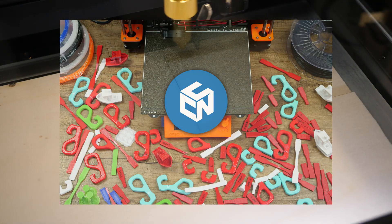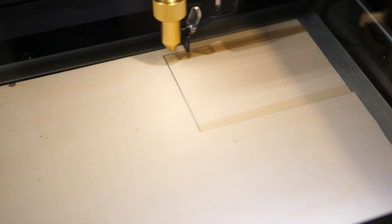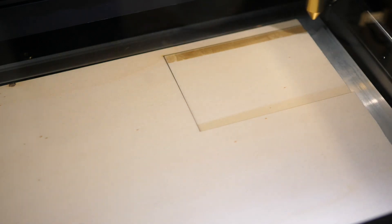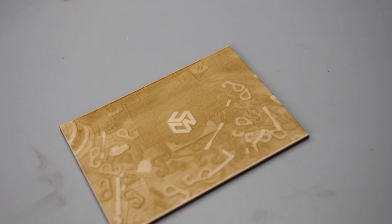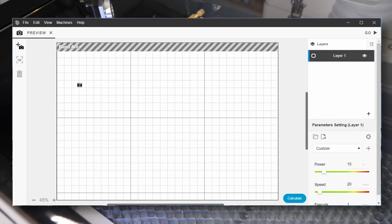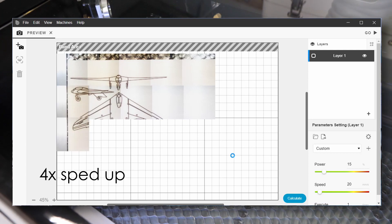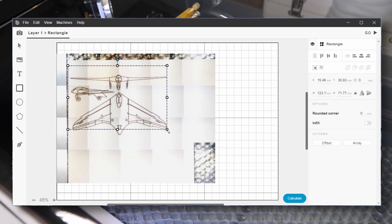In raster mode, the laser head travels in a narrow meandering pattern and the laser is modulated to quickly turn on and off to only mark the desired areas. By also modulating the laser power, you can even engrave grayscale images — for example from JPEG files. Another great feature is the included camera that scans your working area so that you can precisely align and position your designs.